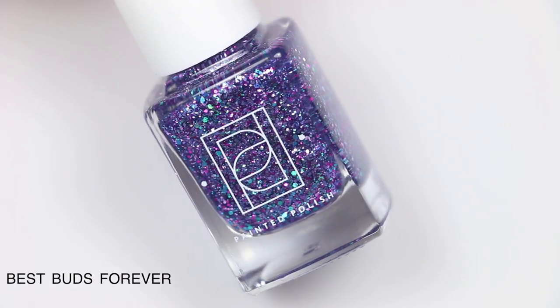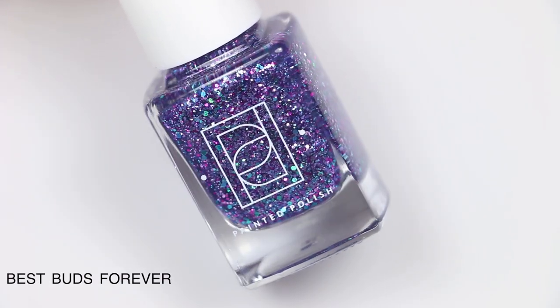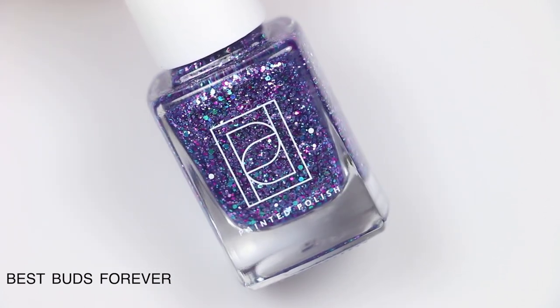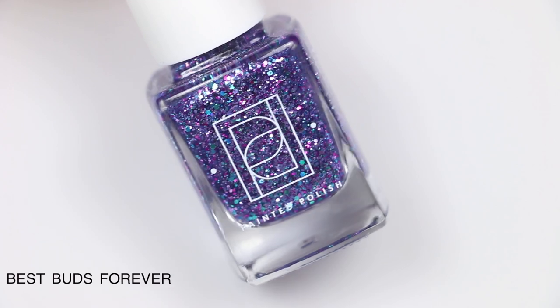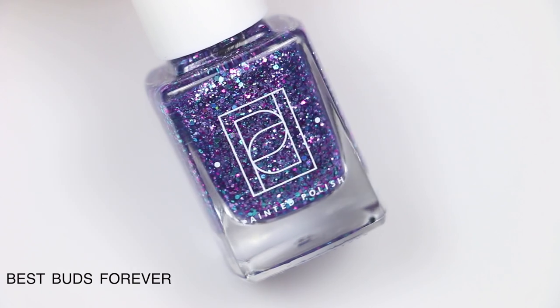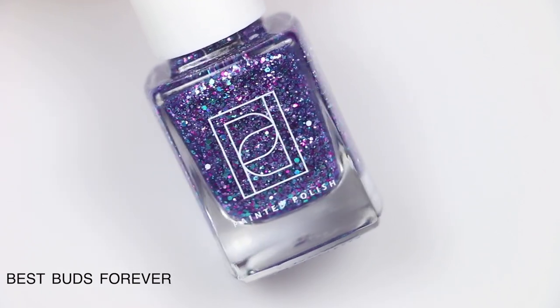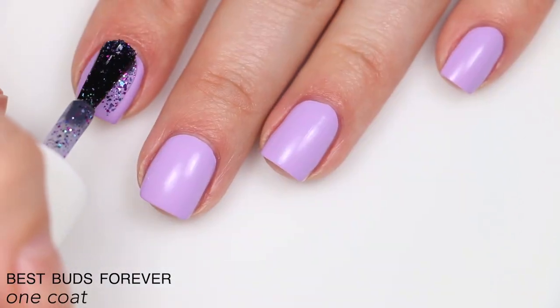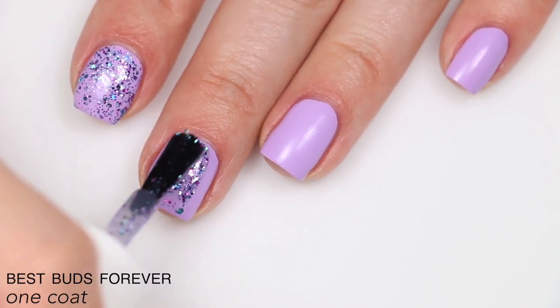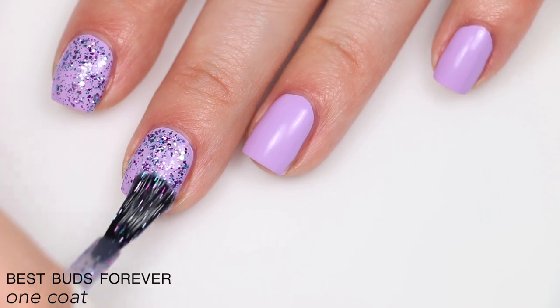The next two polishes are add-ons that launched with the lilac collection but are sold individually, not as part of the full set. The first is called Best Buds Forever — fuchsia, lilac, and lavender metallic glitters and turquoise holographic glitter in a clear base. It has a lot of glitter but applies very evenly, though it will be more difficult to remove and will have texture.